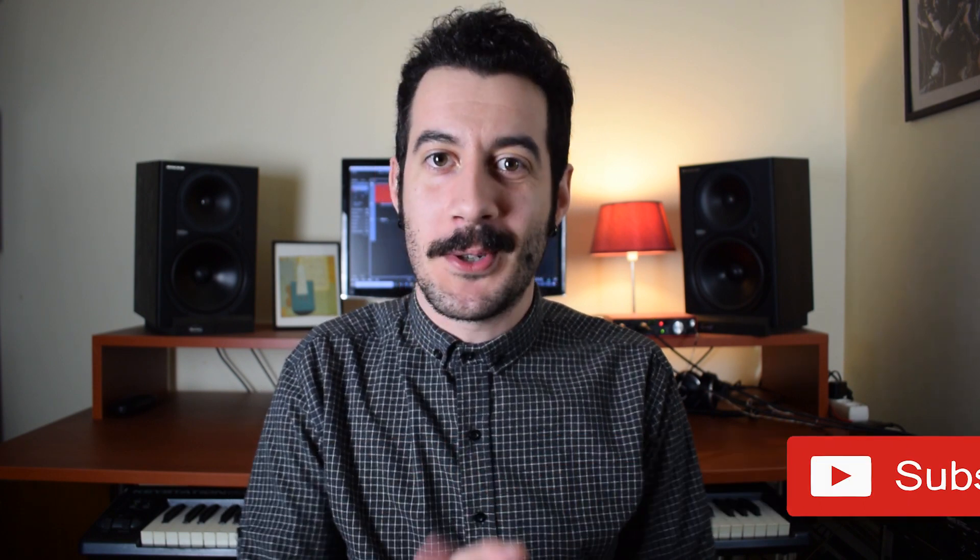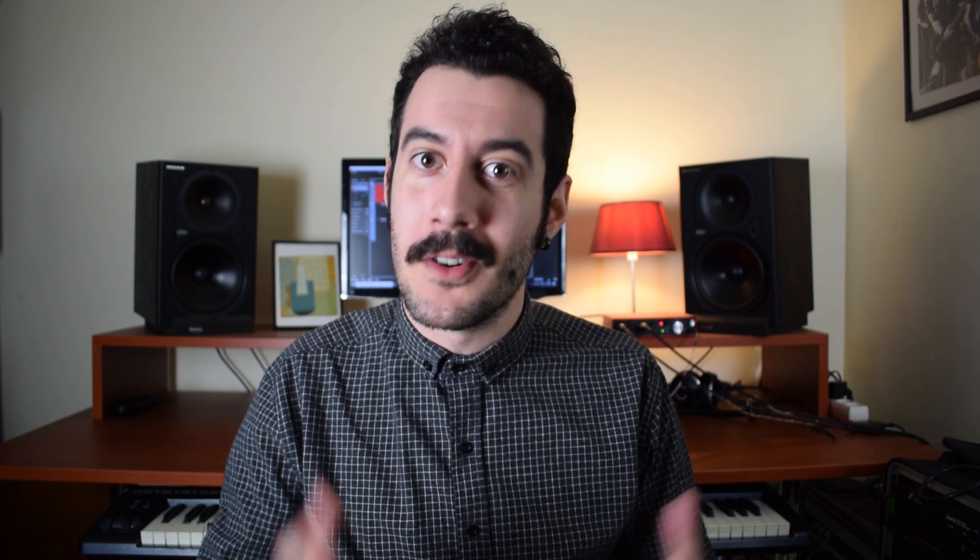Beautiful, isn't it? If you think so, like the video, subscribe to my channel, and if you're really into my content, you can join the community on my Patreon page and unlock all the resources I have there for you. Hope you found it useful. See you next time.